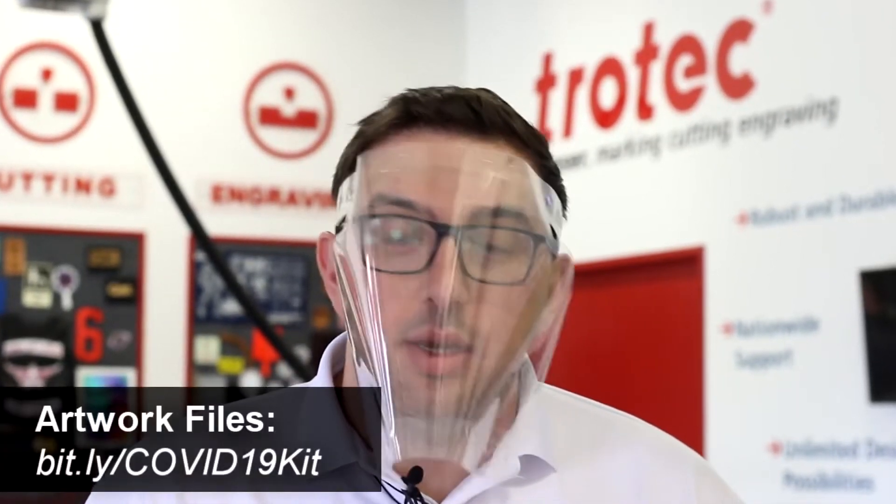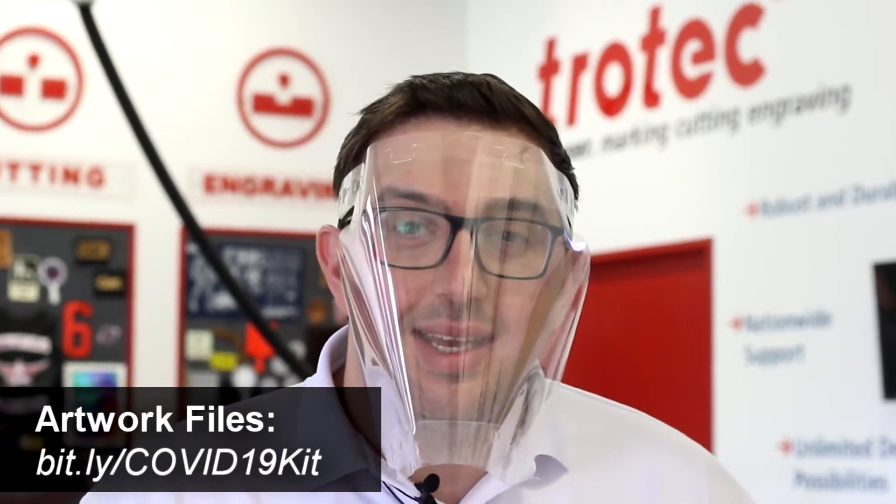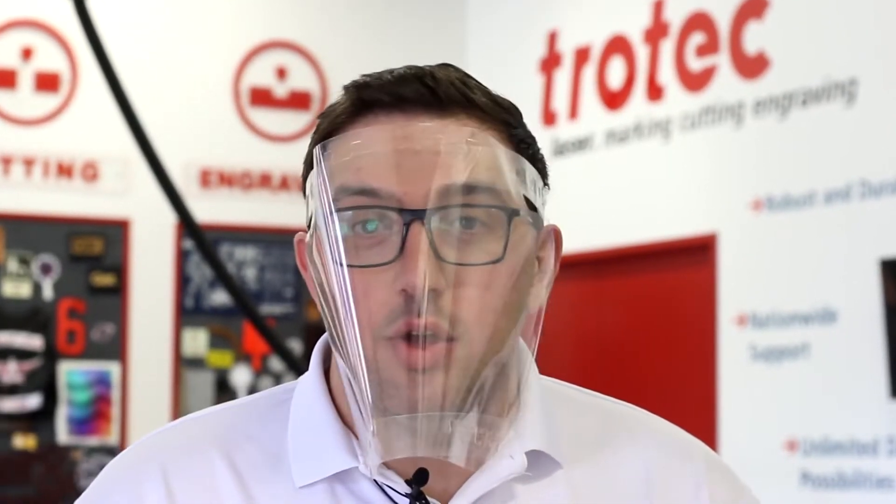Thanks so much for watching guys. We'll make sure to share the artwork file for this design on our COVID-19 kit. You can visit the website bit.ly/COVID19kit and get the designs. You can modify them, change them, do whatever you'd like with them, and we hope you stay safe out there.